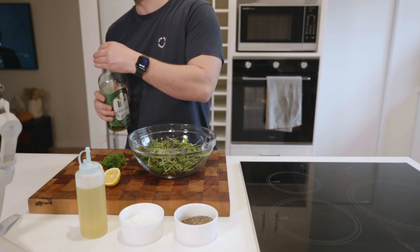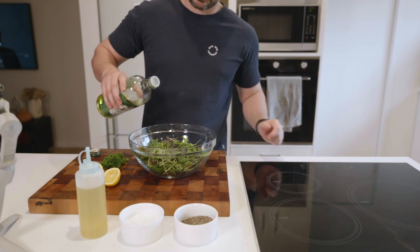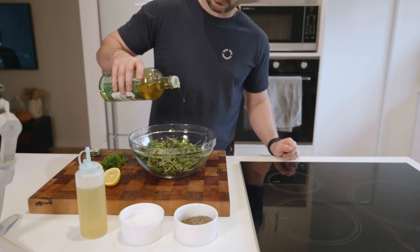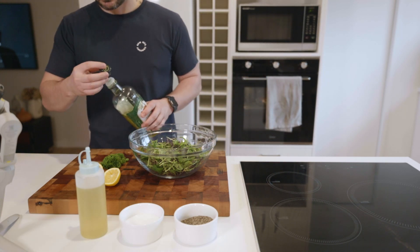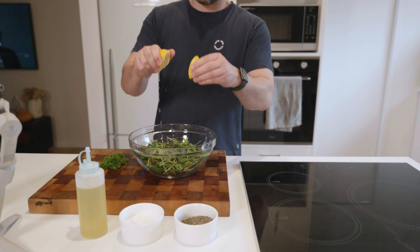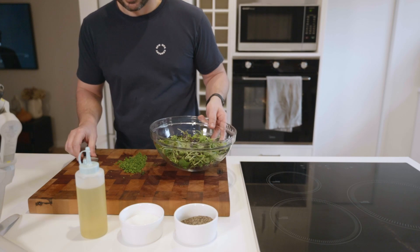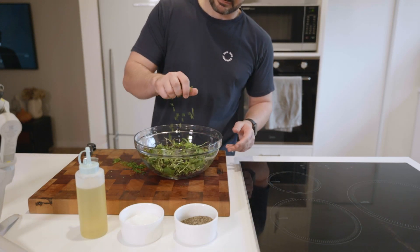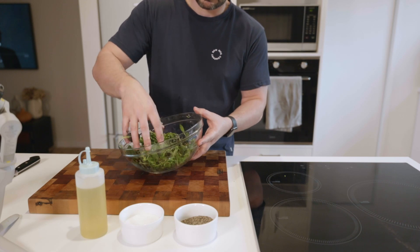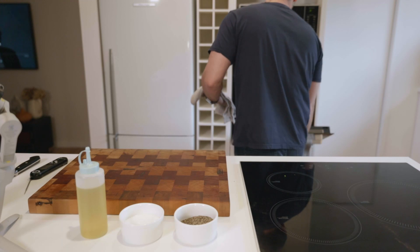While the steak is in the oven, we can turn our attention to the salad greens. Rocket works really well here for its pepperiness, but mixed greens or mesclun will do fine too. To make the dressing, drizzle a couple of tablespoons of good-quality olive oil into the bowl, followed by the juice of one lemon. Finely chop another handful of parsley and add that to the salad greens. If you really want to take this to the next level, also add about a teaspoon of grated lemon zest and a handful of parmesan shavings. Toss lightly to combine.